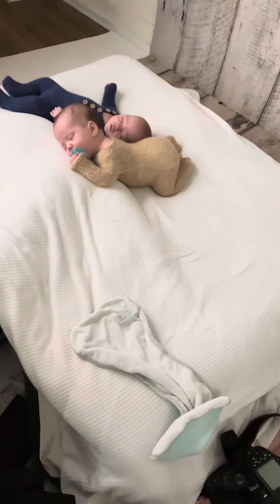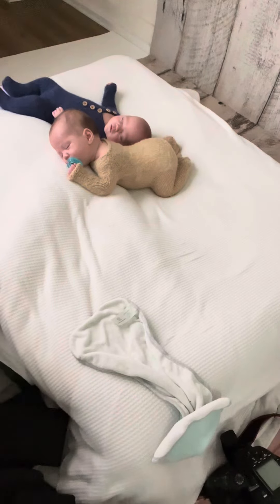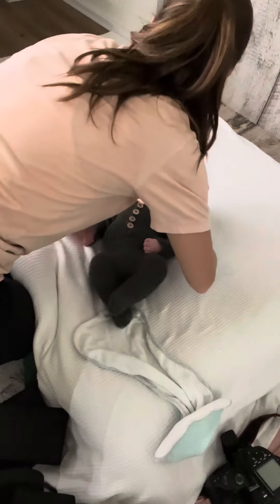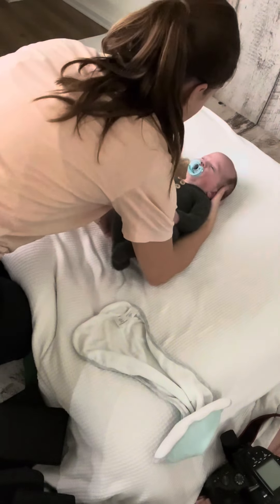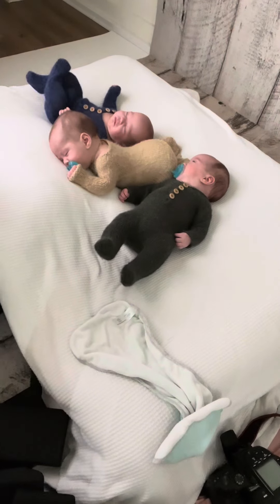It is time for a normal speed video. These are the sweet triplet boys that I had in my studio this week. We have Mr. Maddox in the tan, Mr. Hayes in the green, and Mr. Sawyer in the blue.